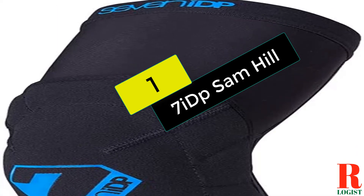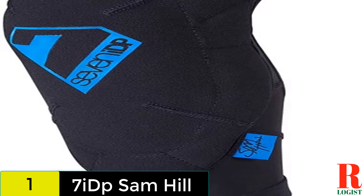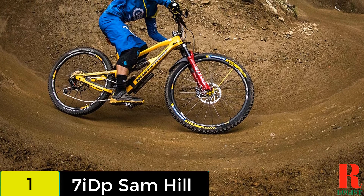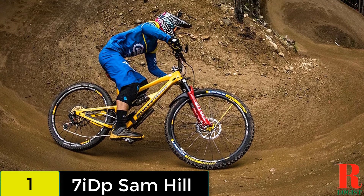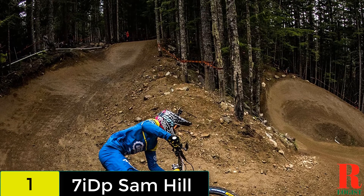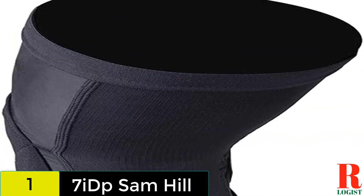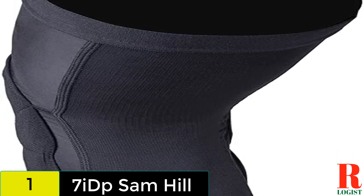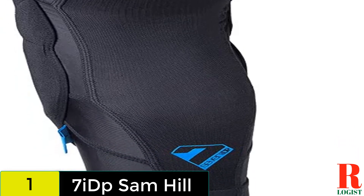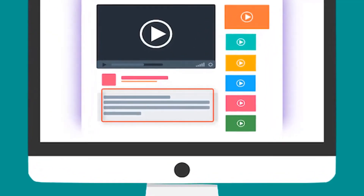And finally, at number 1 on our list, we have the 7idp Sam Hill. Designed by three-time enduro world champ Sam Hill, his pro model pad from 7idp is an evolution of the transition pad — he wanted more protection without sacrificing comfort. The result is a soft knee pad built around a breathable Lycra sock, complete with a mesh back. SAS Tech makes the removable protector, a non-Newtonian material that is soft and malleable but hardens upon impact. There's a bit of added foam protection around the side, and the Lycra sleeve and protector are noticeably longer than most. This helps them stay in place while pedaling and prevents a gap between the bottom of your shorts and the top of your knee pads. Instead of a Velcro strap, the Sam Hill pads feature silicone grippers. Check out the description for more information and the latest price.